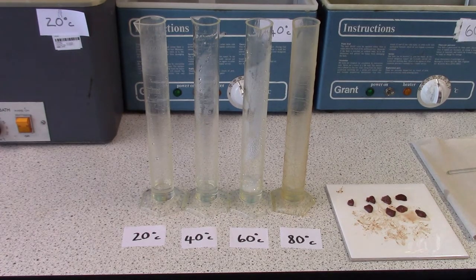In this experiment we are going to investigate whether temperature affects the activity of the enzyme catalase. The enzyme is found inside the liver tissue and we have equal sized bits of liver ready to put into hydrogen peroxide.